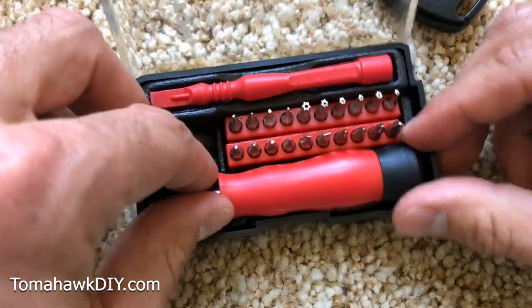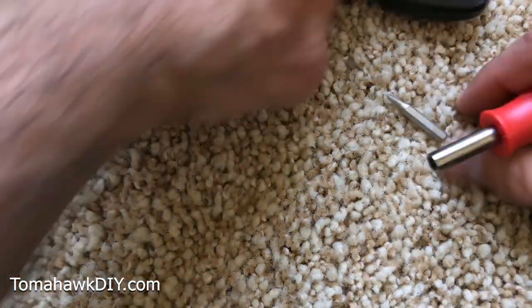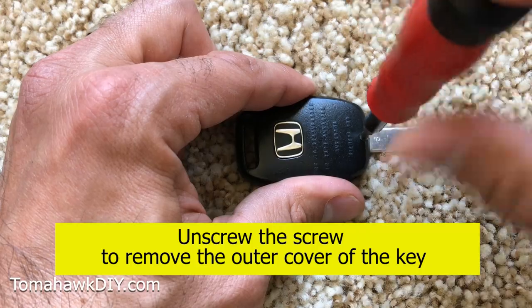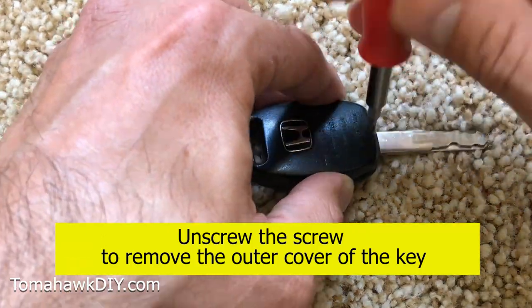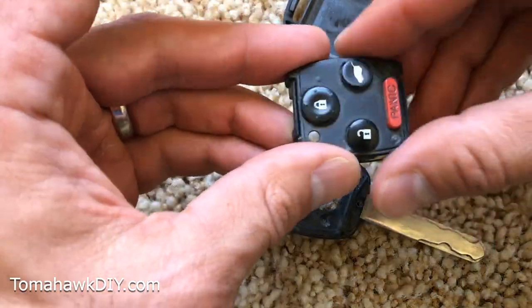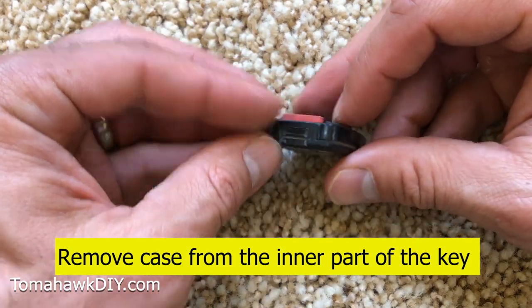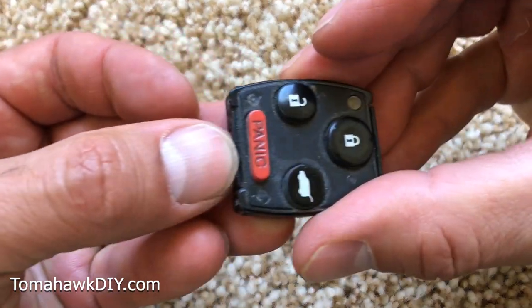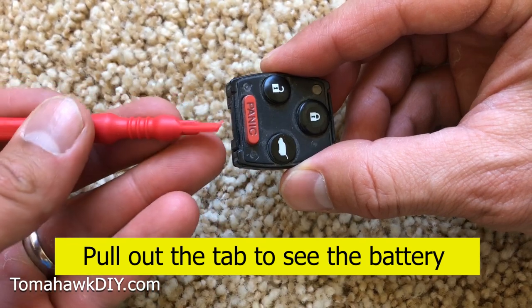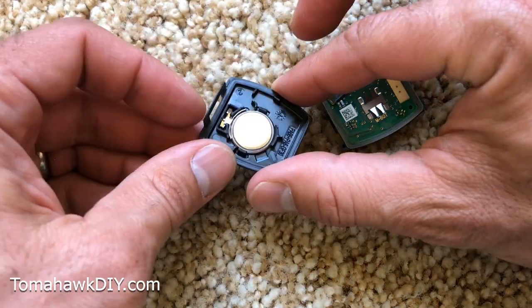So let's get what we need. You've got the little — the actual brains behind your key — and this is just the case, obviously. On the ends here, there's a little tab. I don't know if you can quite see that on either of these ends. Use your fingernail, or you could use the tool. And lo and behold, here is our battery.